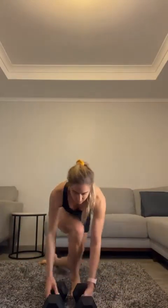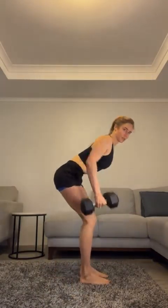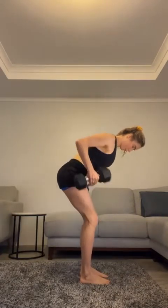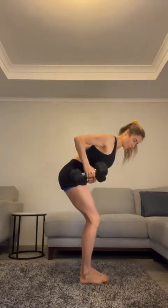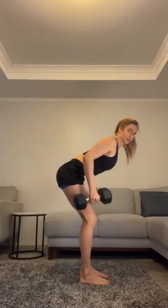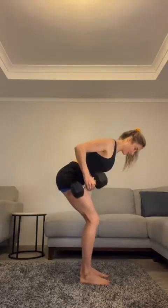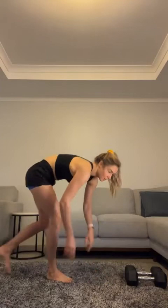Banded rows — I've got dumbbells so I'll use those. Bending over slightly and squeeze: two, nine. Five more: one, two, three, four, five. Putting them down.